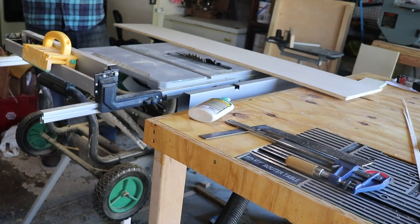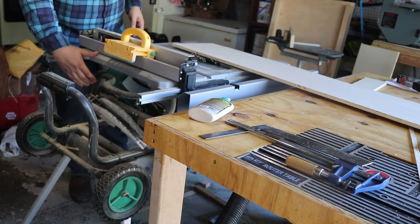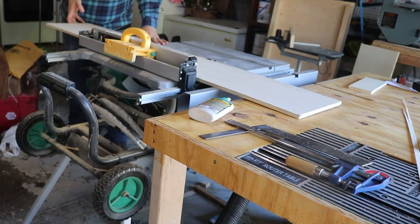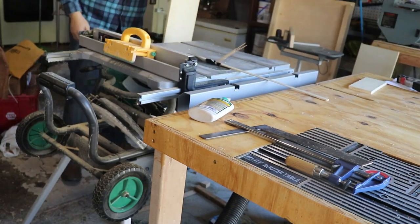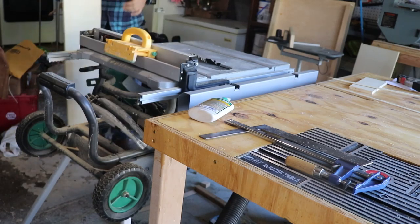Now that I have the cabinet dividers — or cabinet supports, or whatever you want to call them — in place, I can go ahead and cut down the top piece that's going to go on top of the cabinet. That's what you're going to see me do here. I'll go ahead and speed this up a little as well, just so this whole thing goes by a little faster for you.